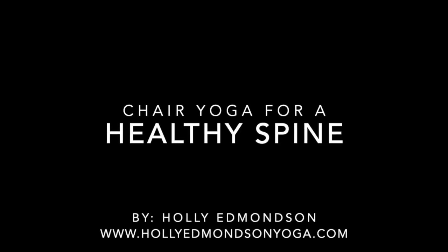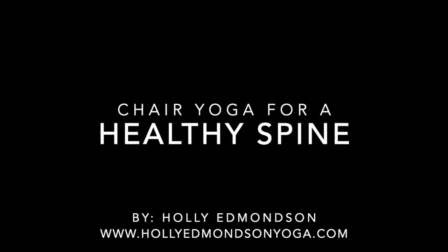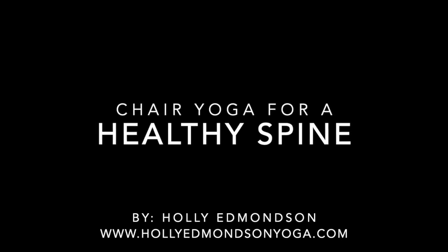Hello there, my name is Holly Edmondson. I'm a yoga teacher in Asheville, North Carolina, and today I have a couple of chair yoga exercises for a healthy spine to share.